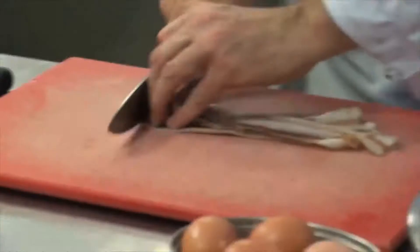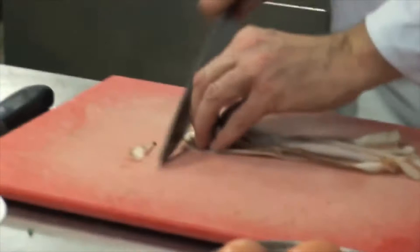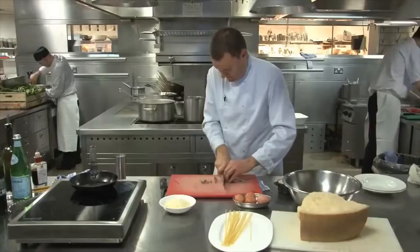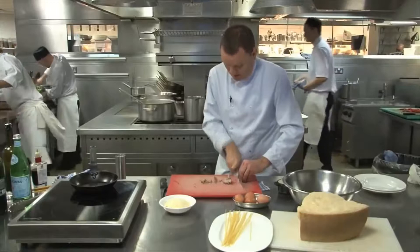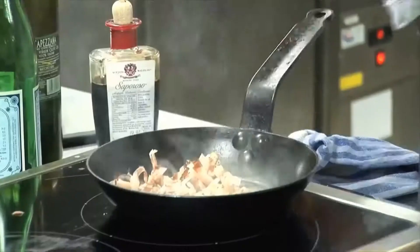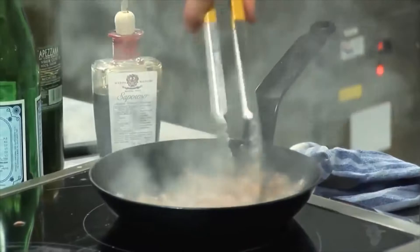While that's cooking, we're going to get our pancetta. Nice thin strips of pancetta. And then a nice hot pan — we don't need any oil in the pan because this has got so much fat, this pancetta. We almost want to make it kind of dry and crispy. So in it goes to the hot pan.